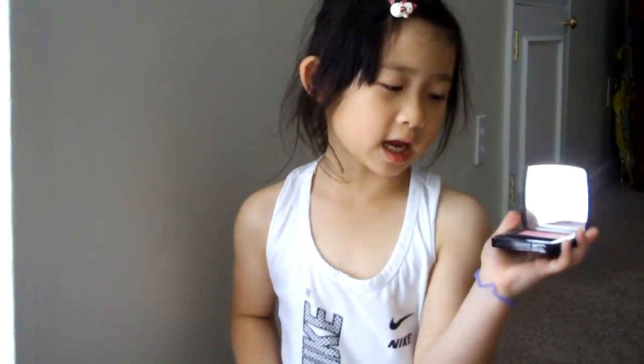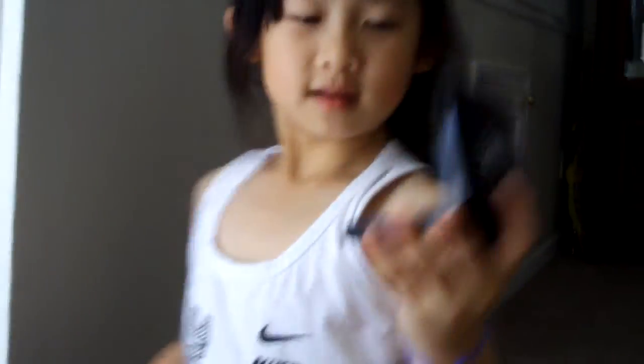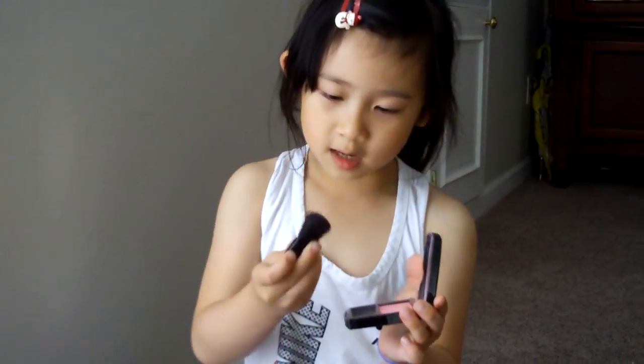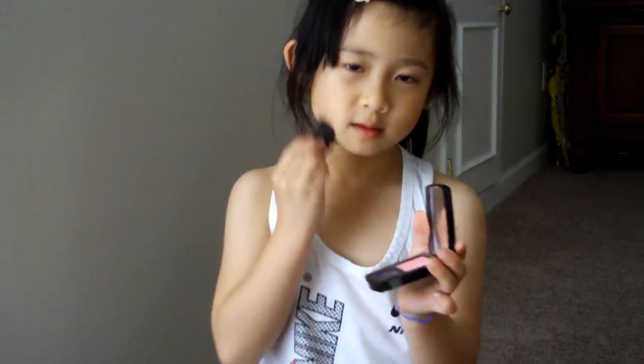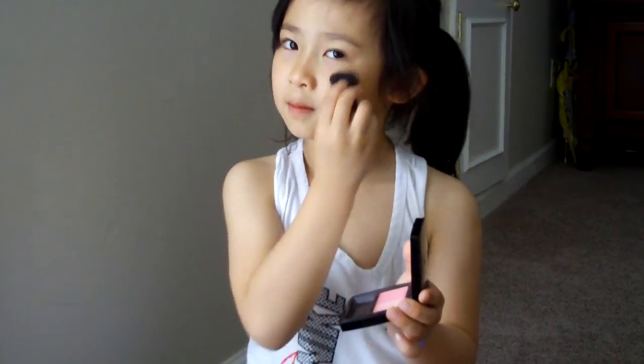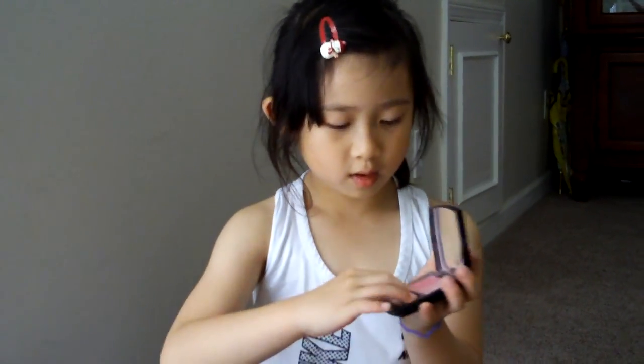Brush, pink and cream on it. And you're going to pick pink a little bit in the brush. Now we can put it in.